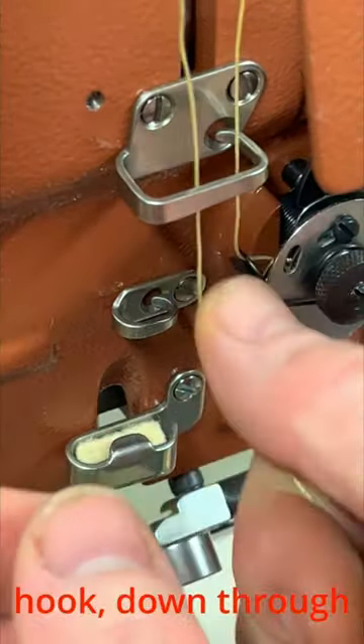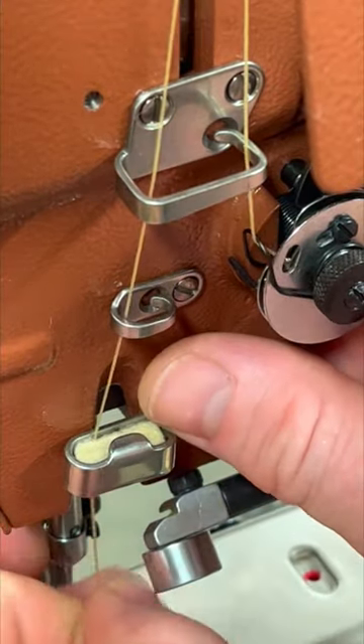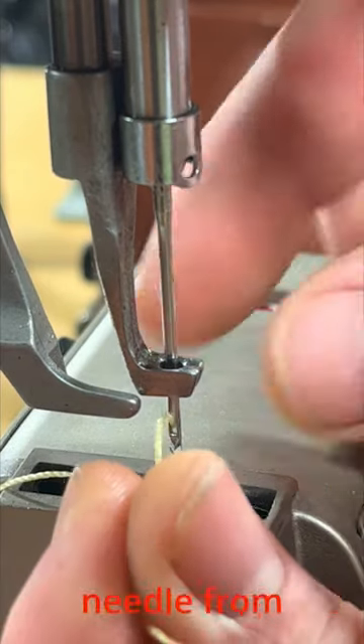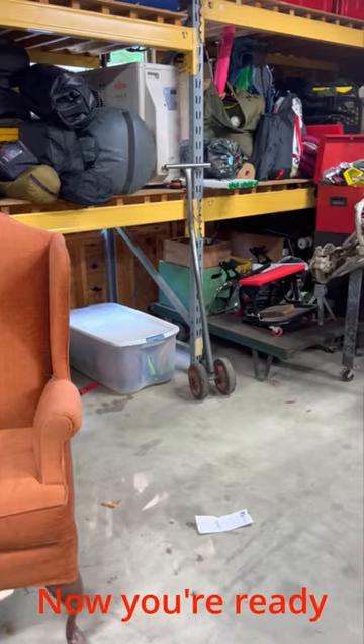Place the thread behind the first guide hook, down through the second and then behind the friction pad. Lastly, thread through the needle from left to right. Now you're ready to get sewing.